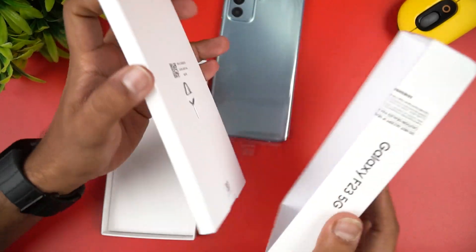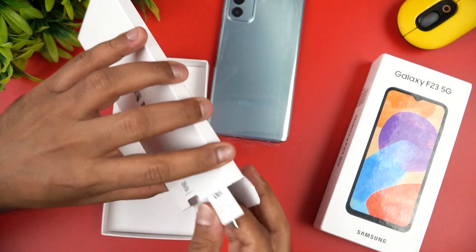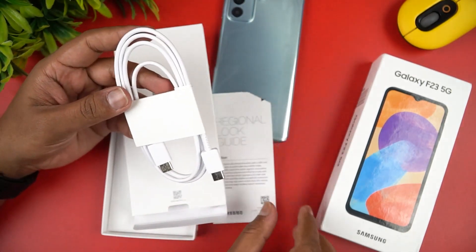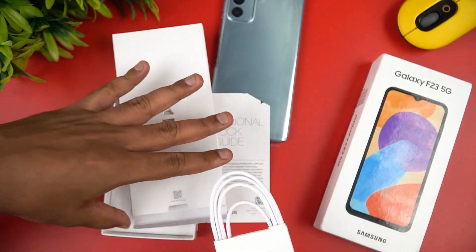Here we have a small box with a SIM ejector pin. There is also a USB Type-C to Type-C charging cable included.